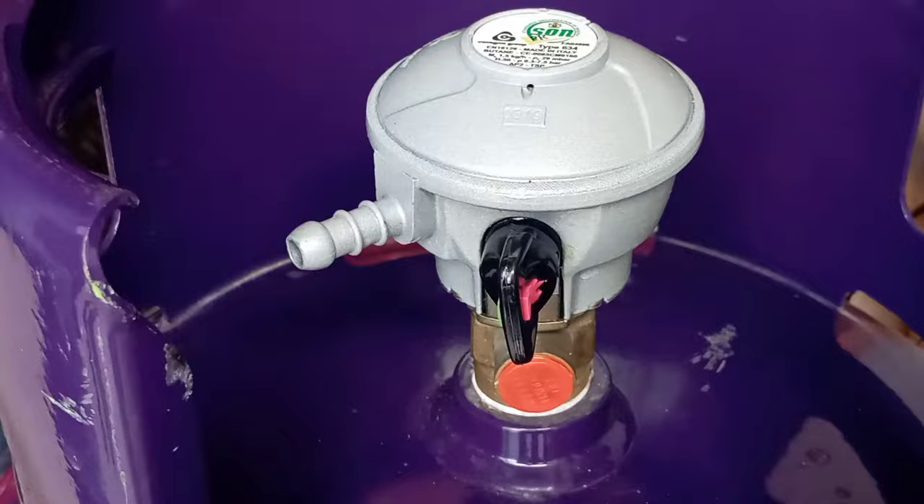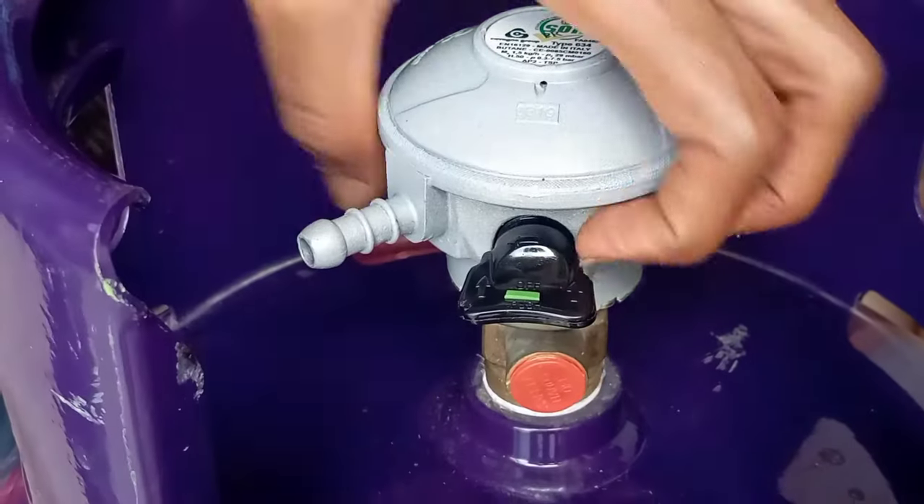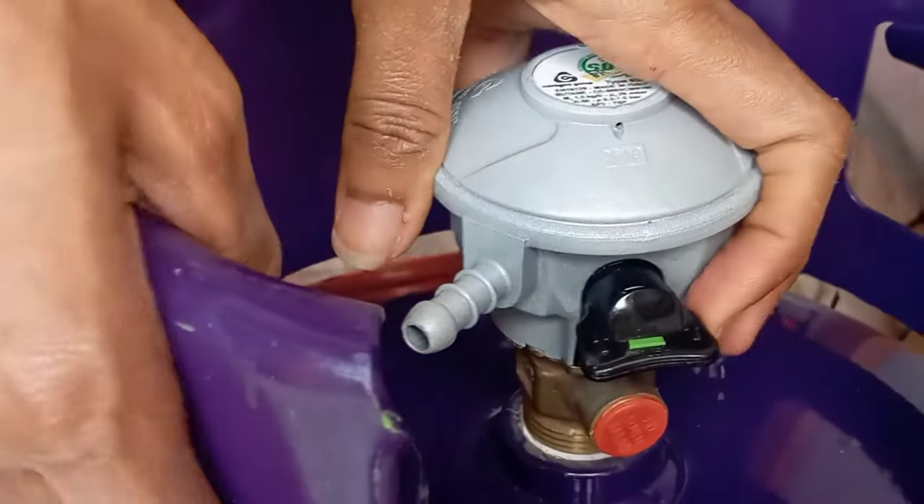Now I'm checking my switch to see if it will turn for gas flow, and it's confirmed that it was well connected.